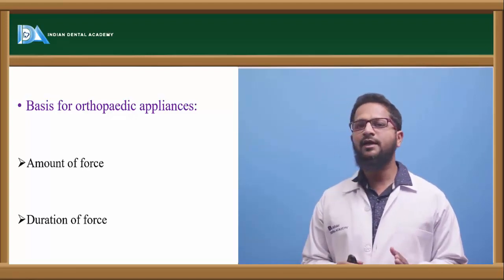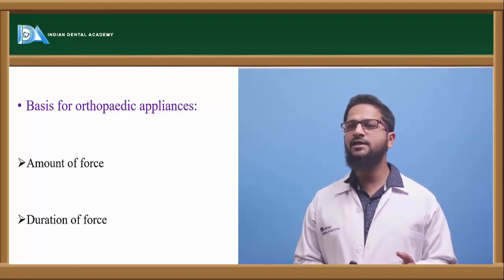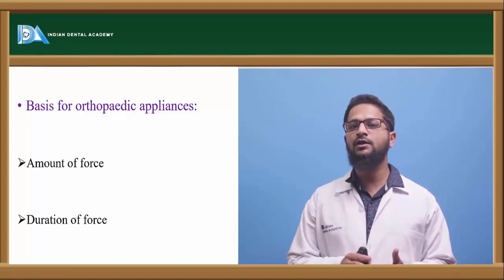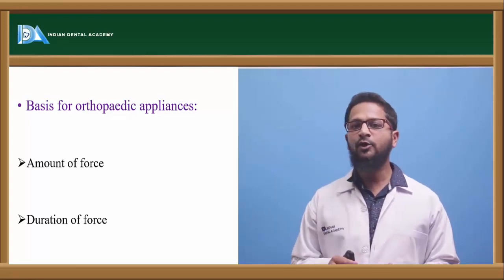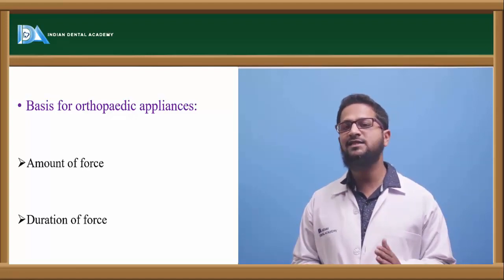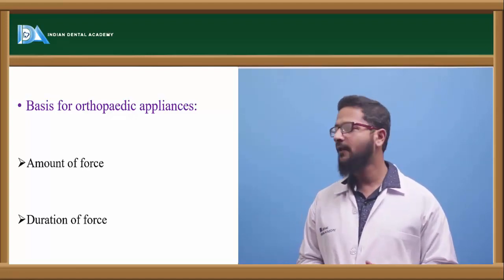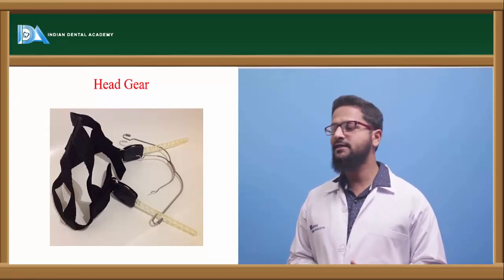The basis for orthopedic appliances is the amount of force and duration of force. The amount of force is usually 400 grams or more, and the duration of force application should be at least 12 to 14 hours per day to bring about skeletal changes. Let us learn about each of these orthopedic appliances in detail.